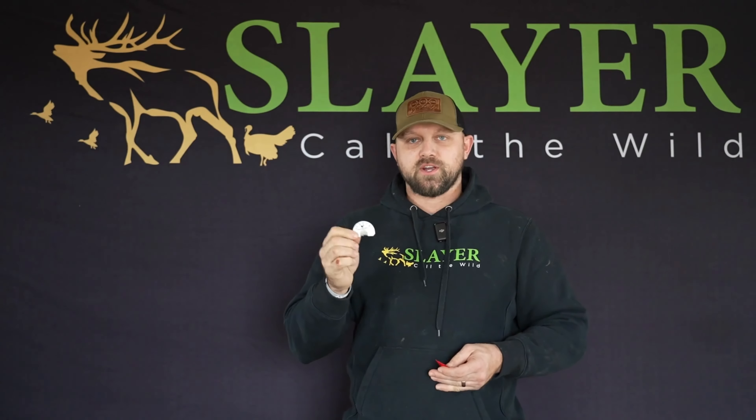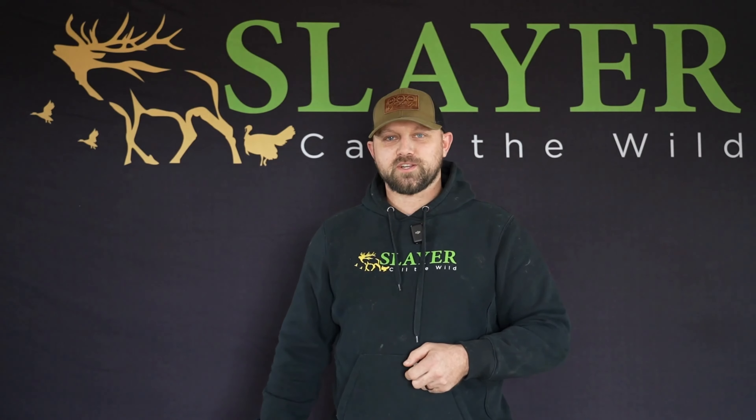That's our spring training kit by Slayer Calls. Check them out today at SlayerCalls.com and send us your pictures. We want to see some birds.